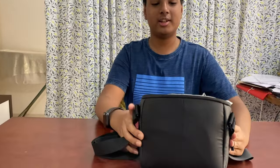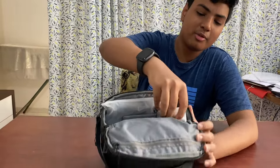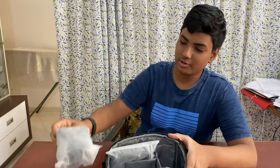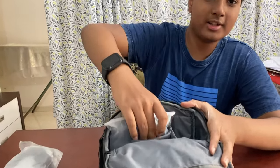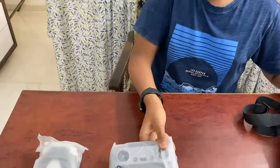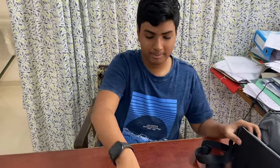Let's see what we get inside the shoulder bag. Here we get the drone itself. Here is the RC-N2 remote controller with the touch screen, and here are the three batteries.